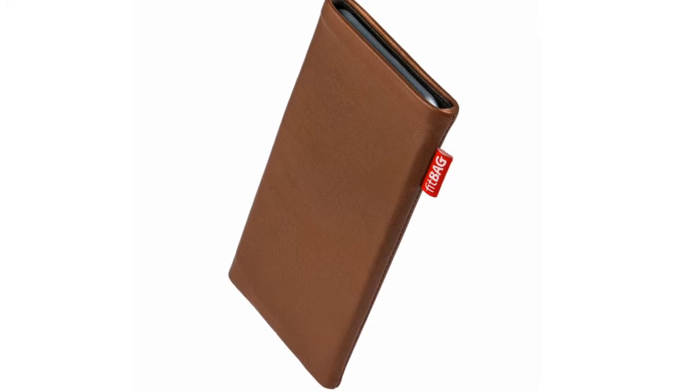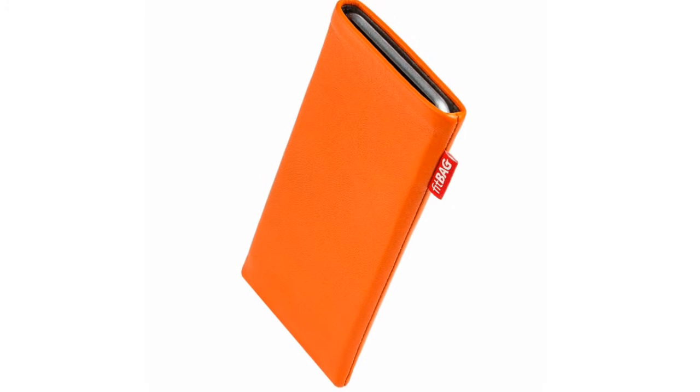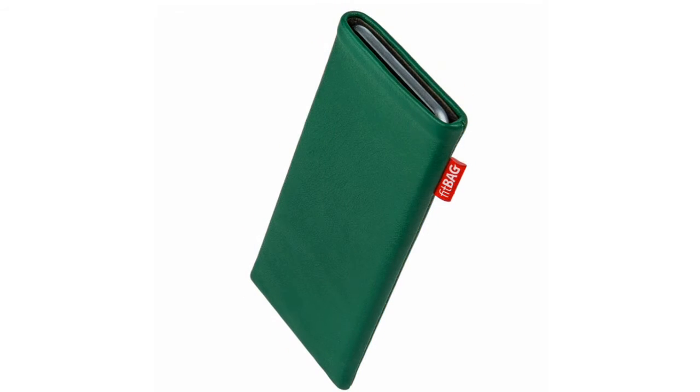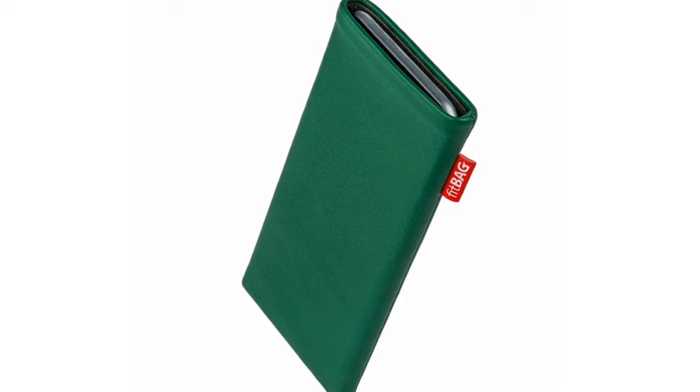FitBag Beet Brown Custom Tailor Sleeve for Microsoft Lumia 940XL — Fine Nappa Leather Pouch with Integrated Microfiber Lining for Display Cleaning.